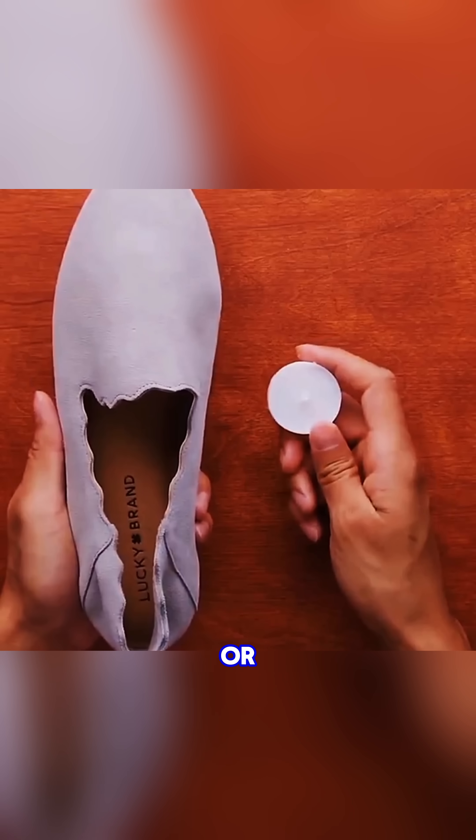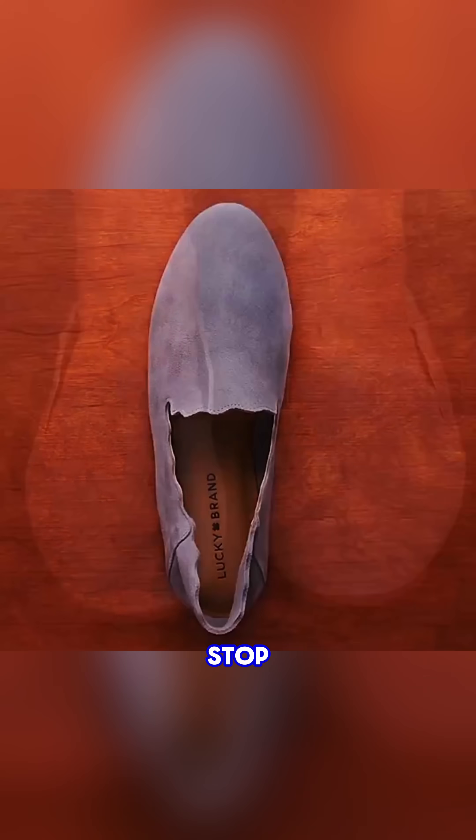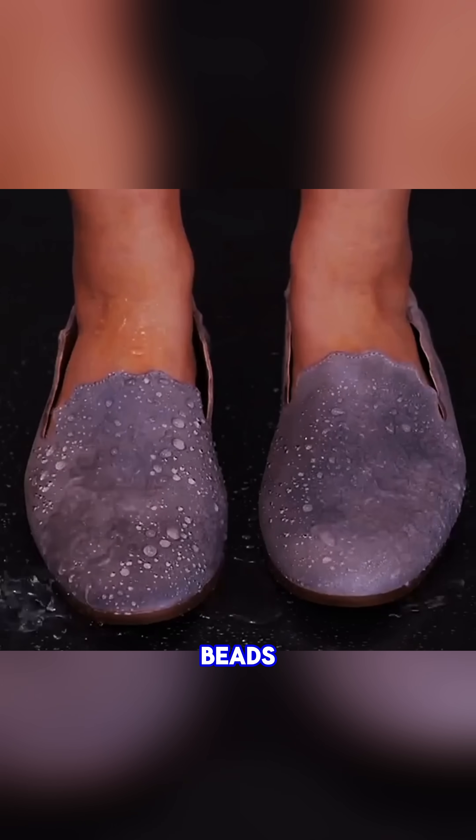Rub a layer of wax or shoe polish over shiny shoes, and rainy days stop being a problem as water beads right off.